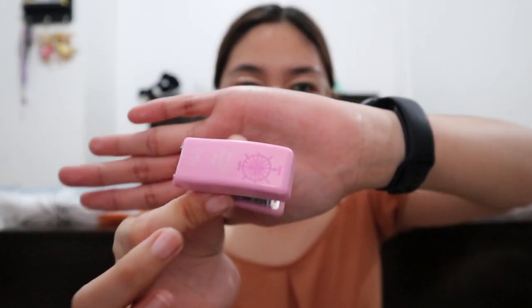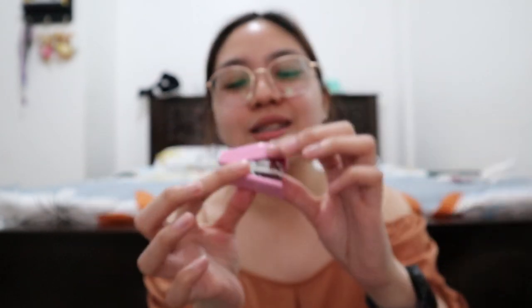Let's start with the things I bought at National Bookstore. I actually only got one item — this mini stapler from Delhi. It's very cute and it's color pink. I actually wanted to buy the stapler from Muji, but that was too expensive for a stapler, so I decided to buy this one instead. I just forgot to buy staple wires for it, so I'll find some here at our house.